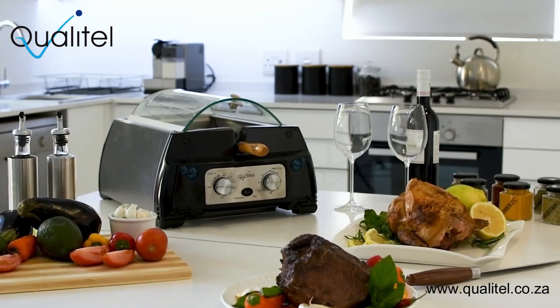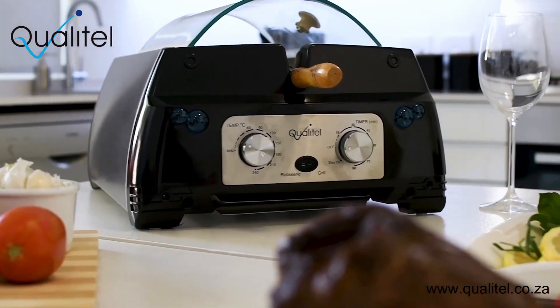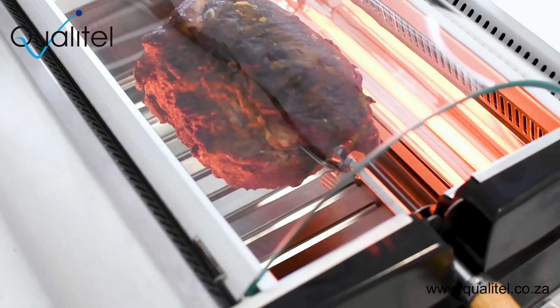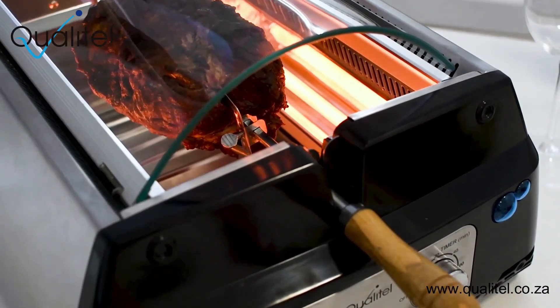Now you can enjoy that juicy roasted goodness right in your own home. Introducing the new Qualatel Smokeless Rotisserie Grill — the absolute best way to cook meat. Now roast or grill anytime you want with no smoke or hassle.